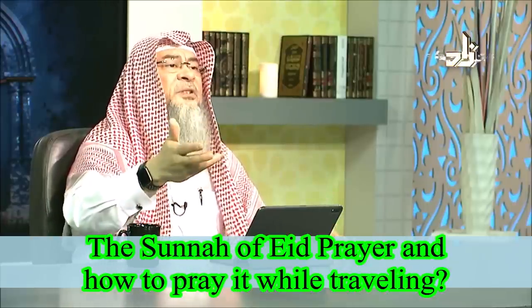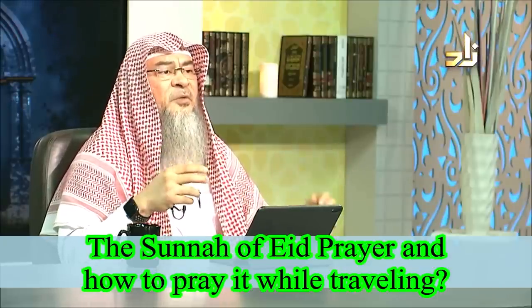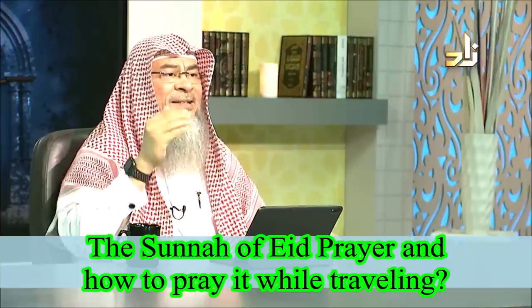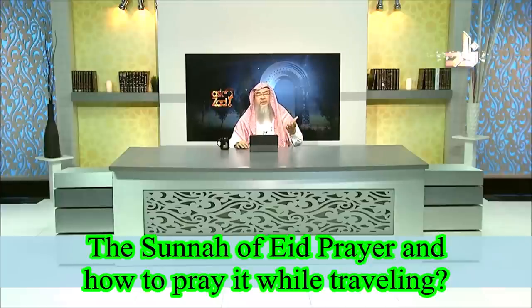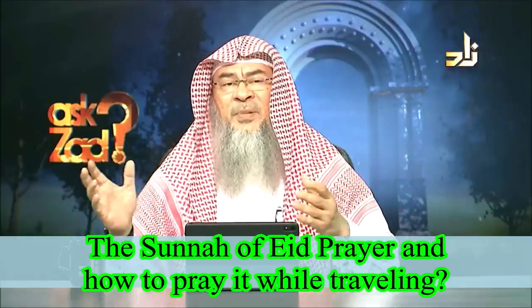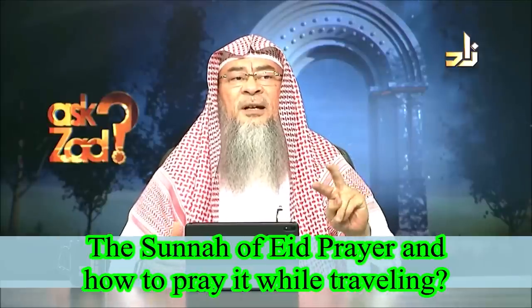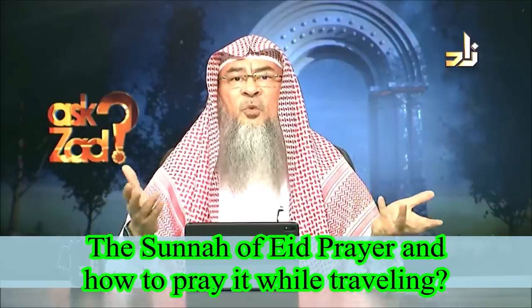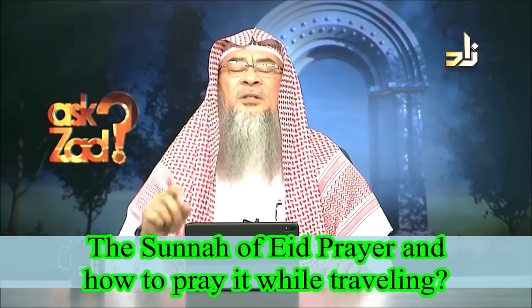The khutbah is an issue of dispute among scholars. Some said he offers two speeches, sitting between them as in the case of the Friday sermon, but this is not authentic. All those who reported it stated that the Prophet gave one speech. Furthermore, when he gave the sermon, the companions did not bring a pulpit or a chair for him to sit. In an open area, there would be nowhere for him to sit — which again shows it was only one sermon.